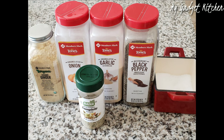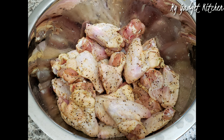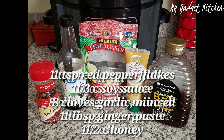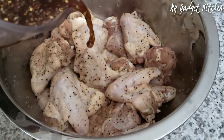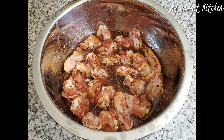So back to this recipe. I seasoned my chicken wings with some ginger, onion, garlic, black pepper, kosher salt, and complete seasoning. I tossed that all around in a bowl and then I made my marinade: one teaspoon red pepper flakes, one third cup soy sauce, eight cloves of garlic minced, one tablespoon ginger paste, and one half cup of honey. I mixed that all together, poured it on top of the wings, and let that marinate in the refrigerator for a few hours — but just make sure you do it for at least 30 minutes.